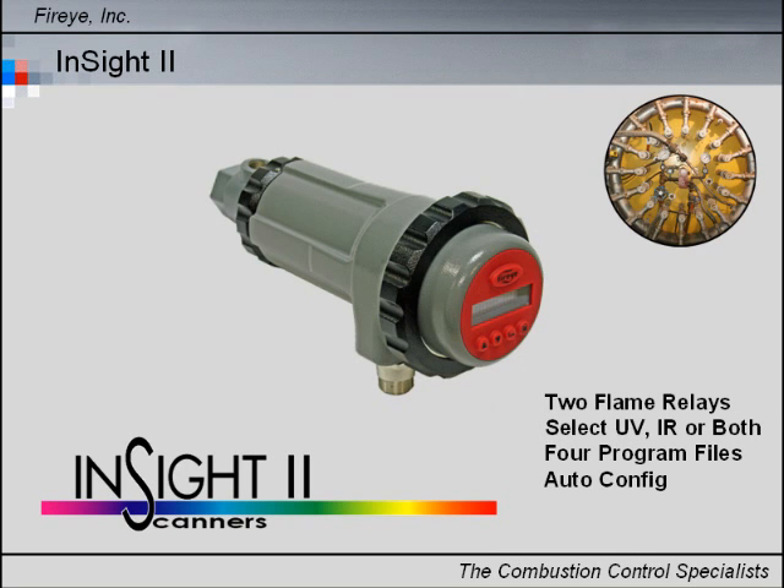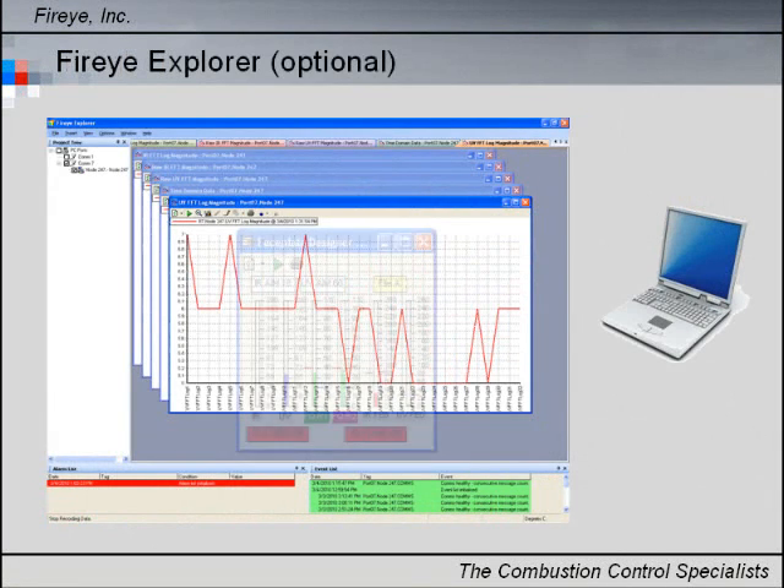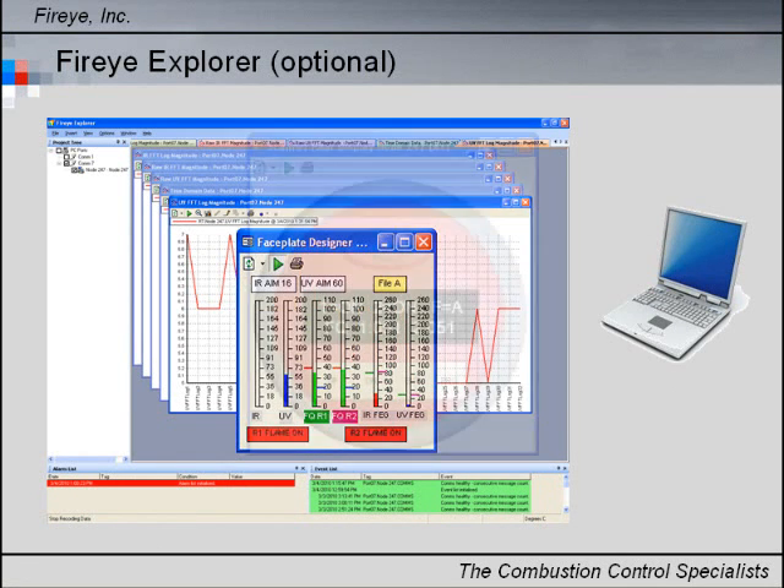Four selectable programmable files for different fuels or firing rates. Auto configuration capability with manual override. Remote communication is available via optional FireEye Explorer software.